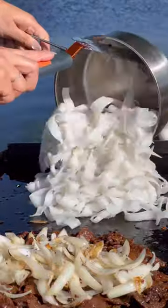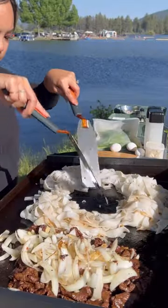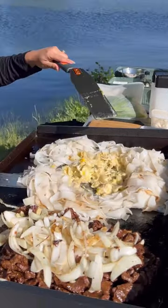Right next to it, I cook the rice noodles. If the noodles need to be softened, I steam them under a cooking dome with a little water. Creating a hole between the noodles, I scramble a few eggs and toss everything on the griddle together.